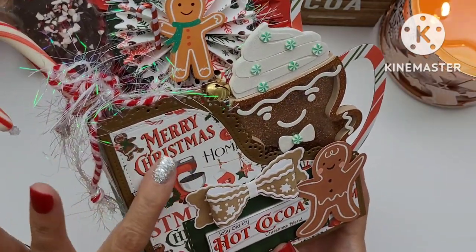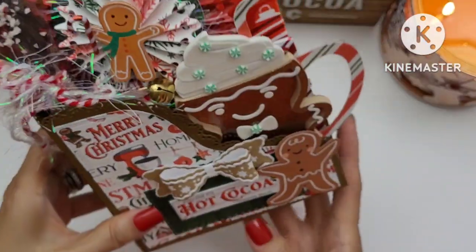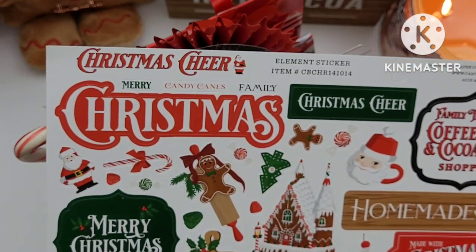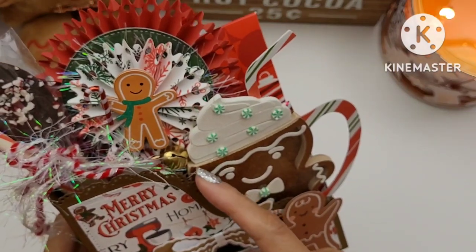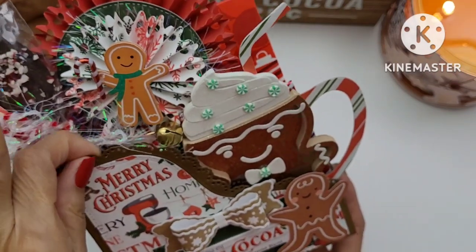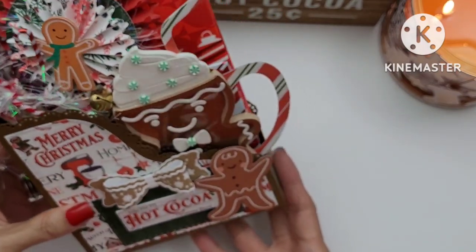As you can see, I used some pattern paper for all the panels from the collection by Cardabella called 'Christmas Cheer' — this is the sticker set right here. I also used 80 or 100 pound heavyweight cardstock from Michael's or Hobby Lobby in this brown color because I have a gingerbread theme. Let me go ahead and show you how the box looks without all the decorations.